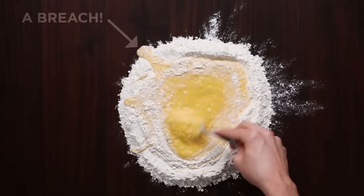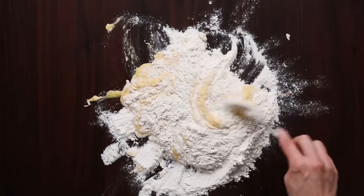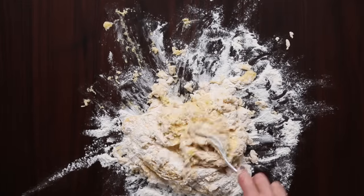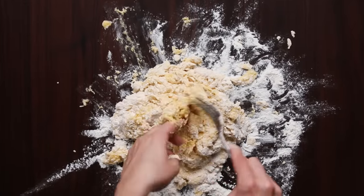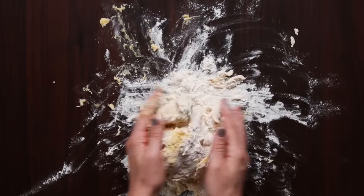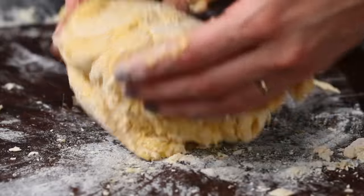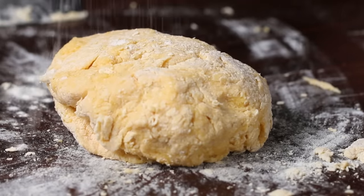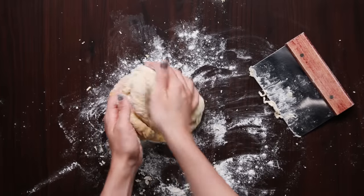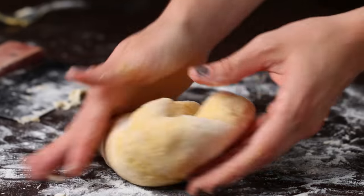Worst case, if you have a breach and the egg starts going everywhere, don't panic — you still want to slowly incorporate the flour rather than dumping it all in at once. Once almost all the flour is incorporated, clean off your fork and start kneading with your hands. You're looking for a nice malleable dough that isn't sticking to your hands. If your dough is really wet and sticky because of large eggs, just add a little more flour. If it's too dry, break up another egg with a splash of water and sprinkle that mixture onto the dough, then knead it in.